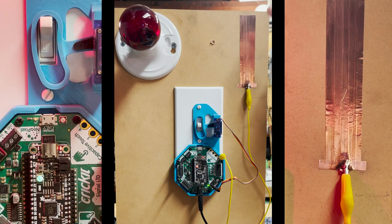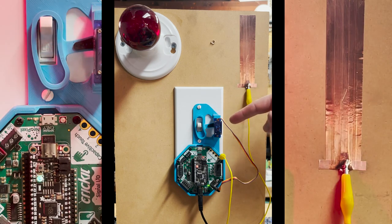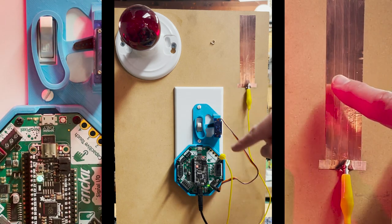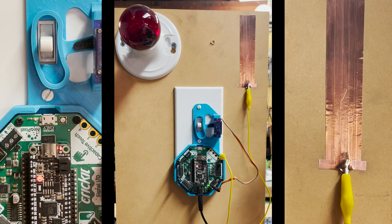I've got some copper tape here running to one of the capacitive touch pads on the Cricut and a servo motor inside of a 3D printed housing that will flip the switch on or off when we touch the copper switch.